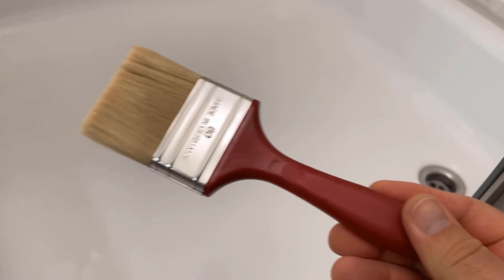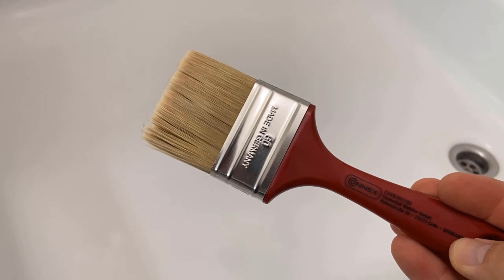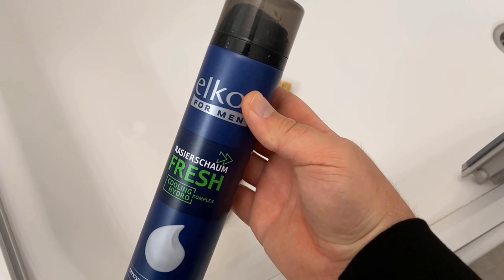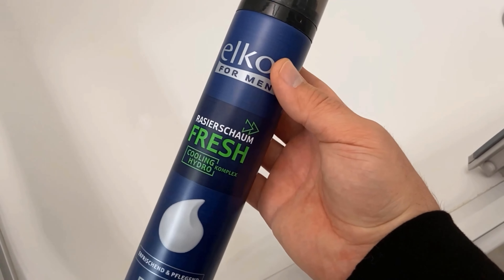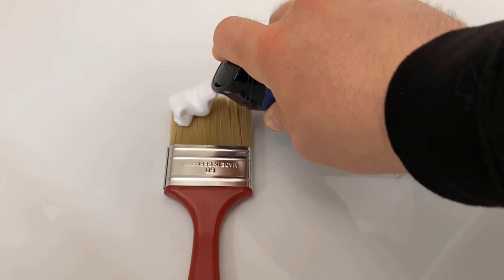This agent is just right for it and all you need is a brush, so that we can distribute it better. The product that we are going to put on it is a conventional shaving cream. Because of its ingredients, shaving cream has a really excellent cleaning effect, especially in the bathtub, in the shower, or even in the sink.